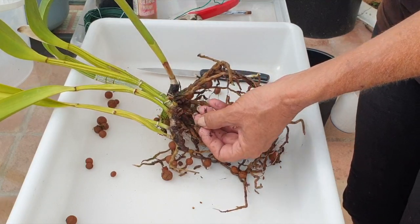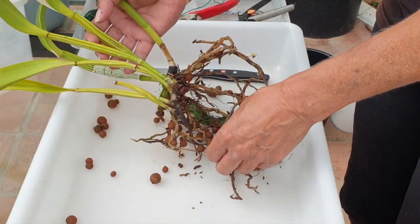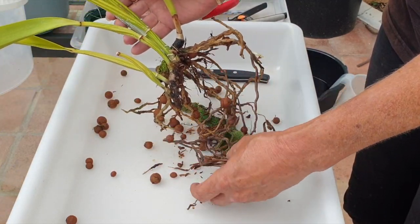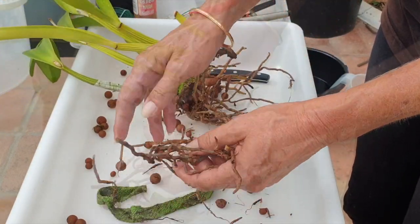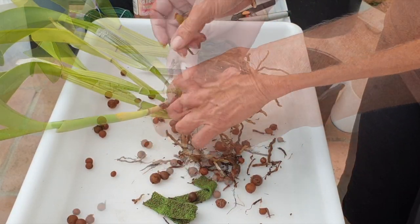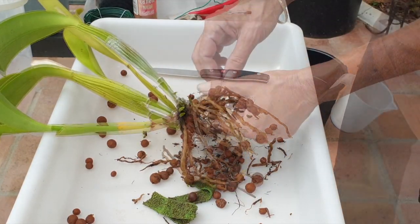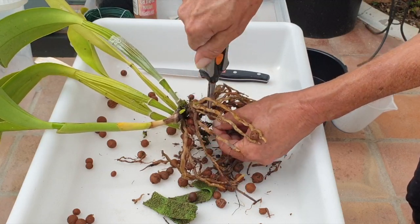We have a viable eye back here. Depending on what we find, we may have a proper division, or we may actually need to sacrifice what could have been a nice division — especially going into a season that is not ideal for raising a stressed division that may have fusarium. This orchid is also in sheath, but I'm not put off by that one bit. Even if she decides not to bloom, we're going to get some answers.